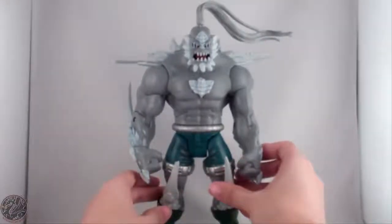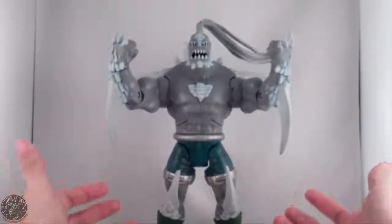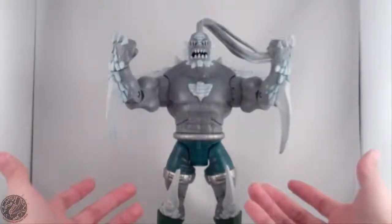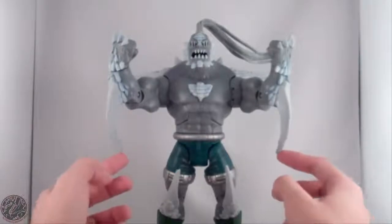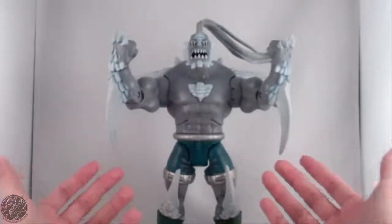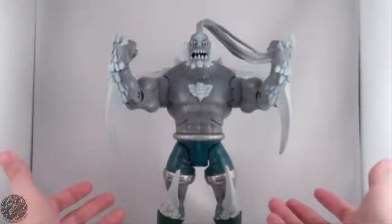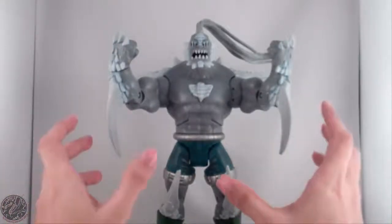Here we have Doomsday posed for my final thoughts. Overall he's a really nice figure. Some things could have been improved, like adding spikes on the shoulders, but that would have hindered articulation, which I'm not for. I really wish the spikes weren't as soft as they are, but if they were really rigid they'd break off easily. They can still come off, but they won't snap on you — so it's a double-edged sword. Not something I'd want, but it's a necessary evil.